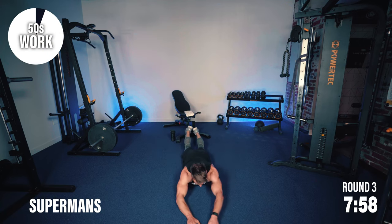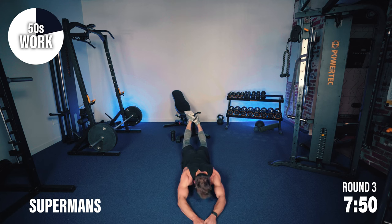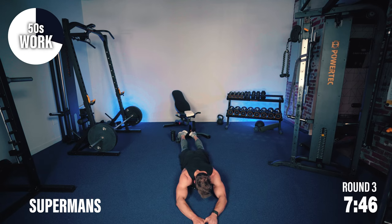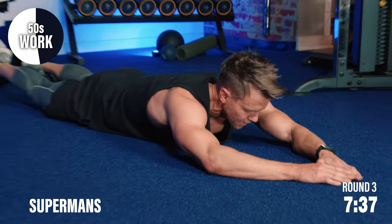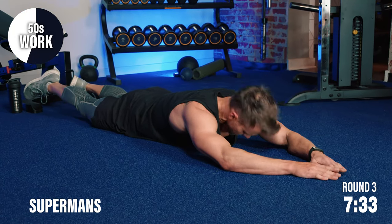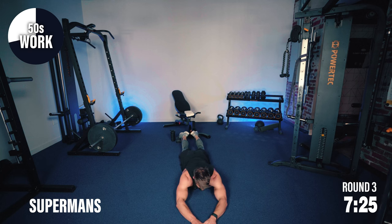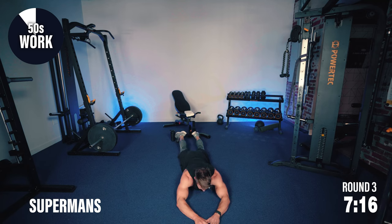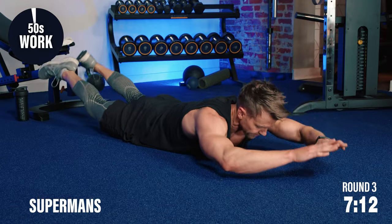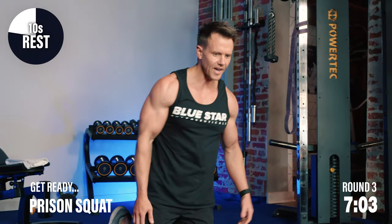It may not seem like that right now, but this is the work that's going to get you where you want to be. Back to those supermans — hands and feet, just elevate up. Long arms, long legs. This is the challenging part — doing things that we don't always want to do, things we're not comfortable with. Gets us out of our comfort zone, and that's where we start to see change. We've got to become comfortable with doing the uncomfortable. Supermans — not my favorite, but I'll get it done.